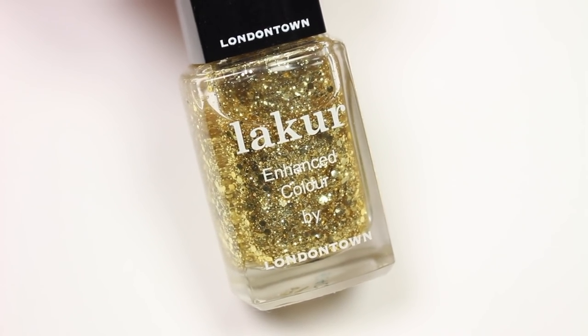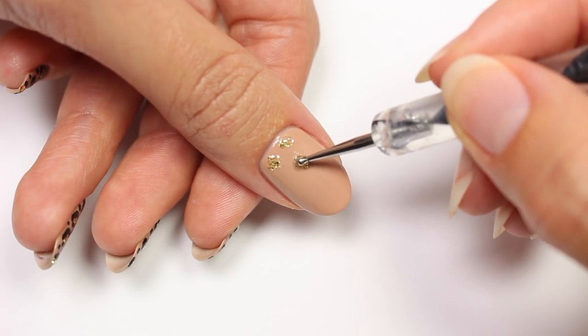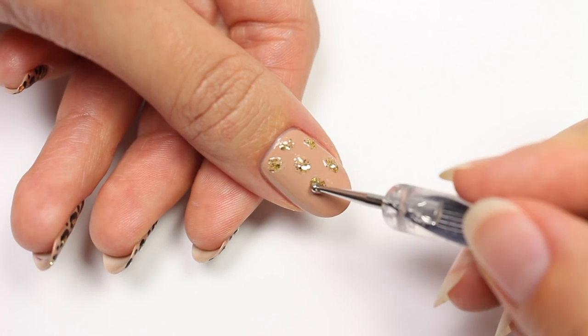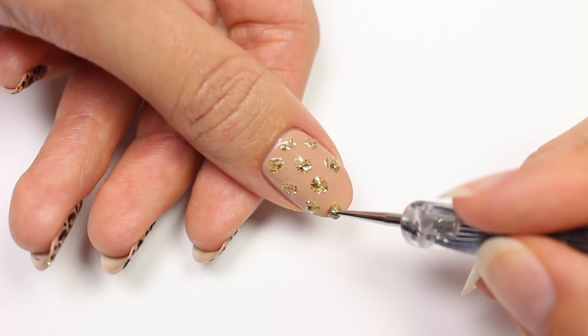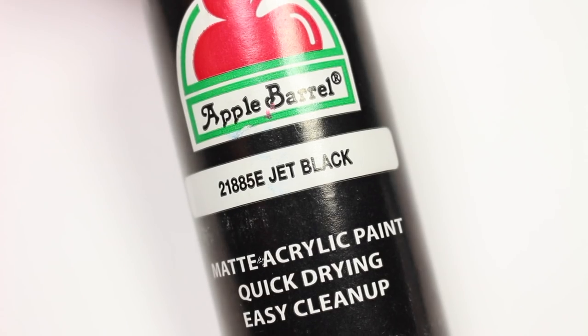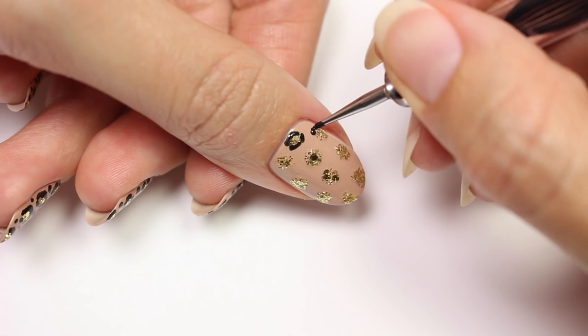Using a gold glitter polish, apply random spots to the entire nail. Now with black acrylic paint, partially outline each spot.